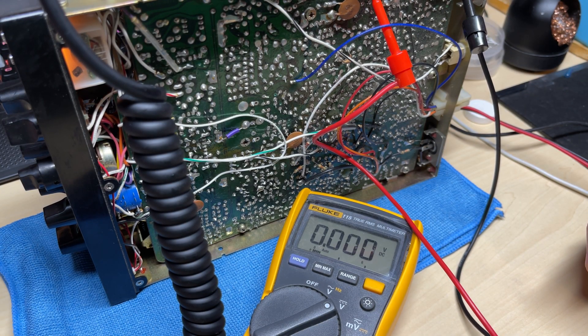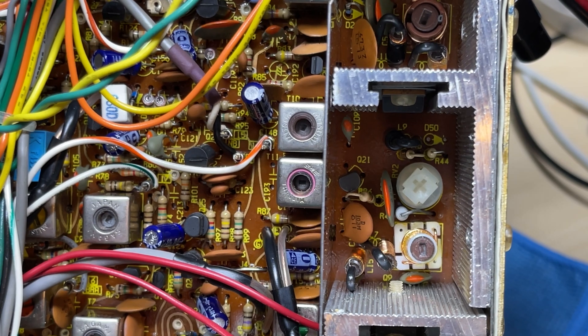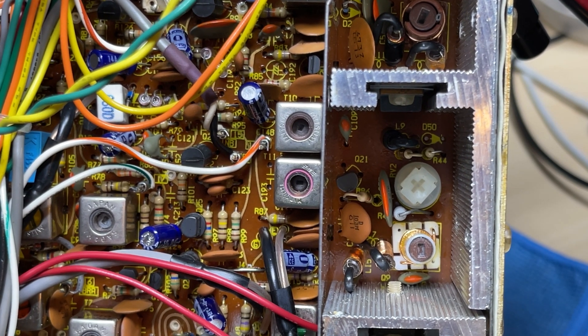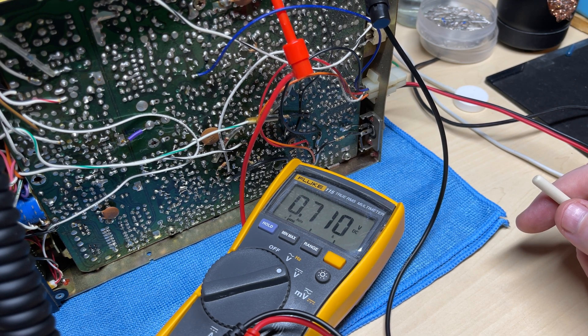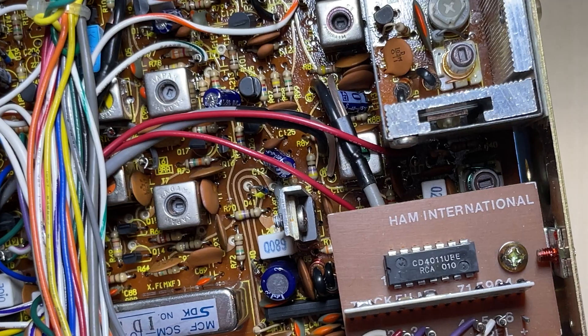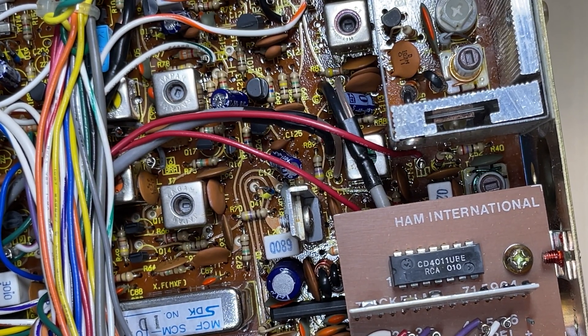Now let's check the bias again. We're reading 0.75 volts — we need to set it to 0.7 — so we'll adjust RV2. On sideband with no modulation we'll get it to around about 0.7. There, it's close enough. Now the next one we need to do is R40 for the pre-drive, reading 0.75.